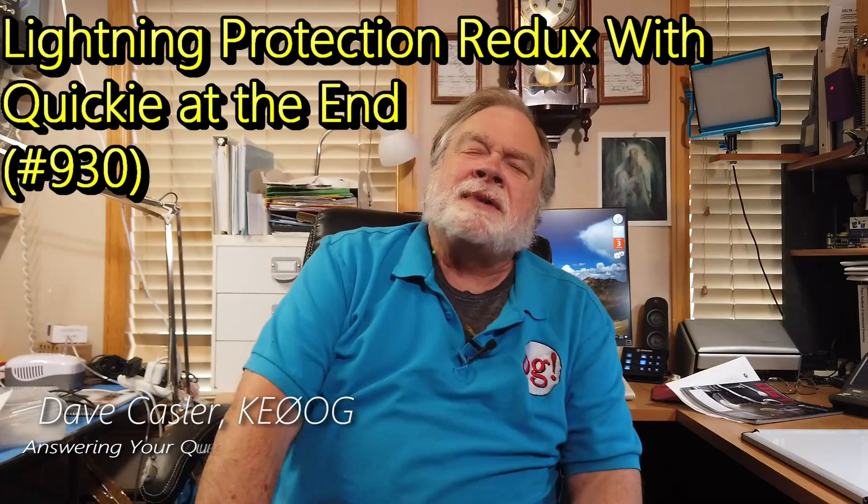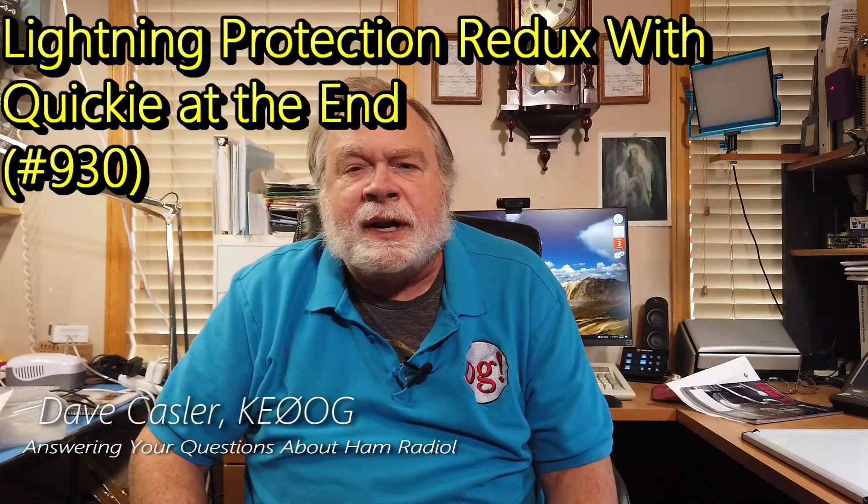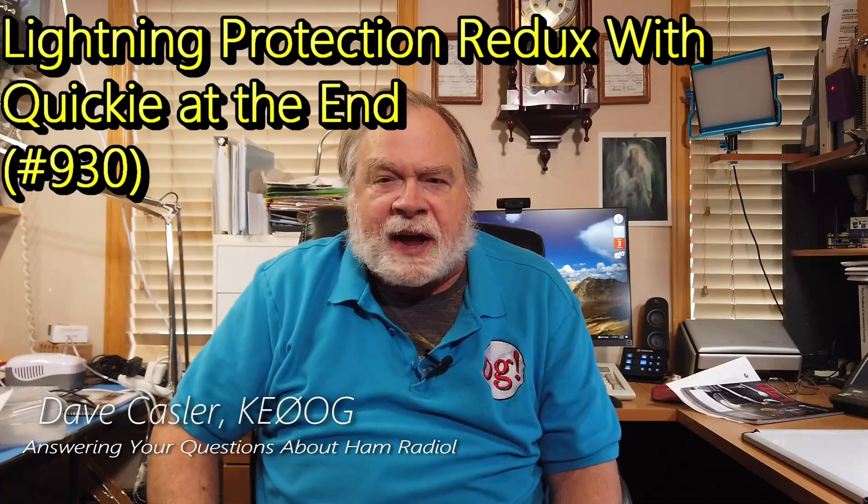Hello, Augies Worldwide. I'm Dave Kassler, amateur radio callsign KE0OG, here with another episode of Ask Dave. Today's question comes to us from Don Pillsbury, KC1MPO, and he has a question about lightning protection for his shack — where to put the protectors, grounding, and so on. I responded to a question of his in the February issue of QST.